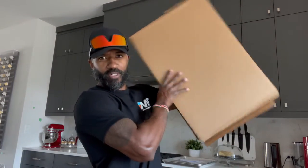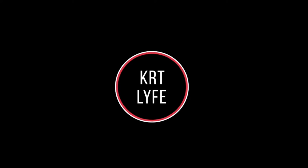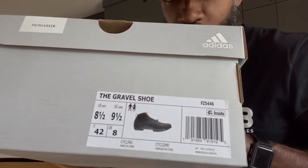I got a big box of goodies from Adidas and we're about to go check all this stuff out right now, coming up next. So what is in the goodie box you might be wondering? Well, check this out. I got a box with some shoes in it — the gravel shoe.